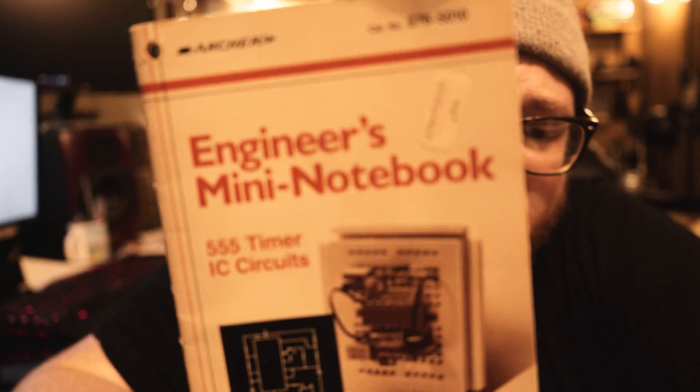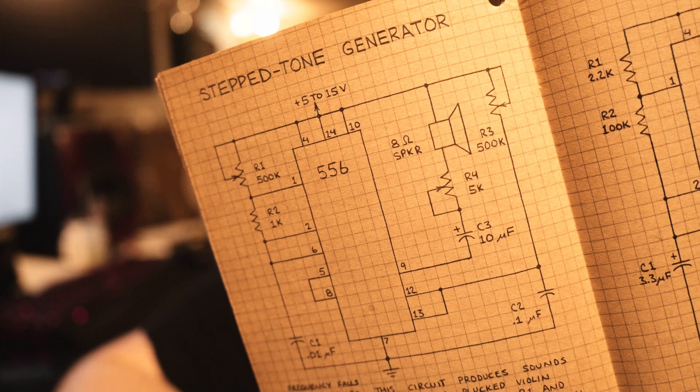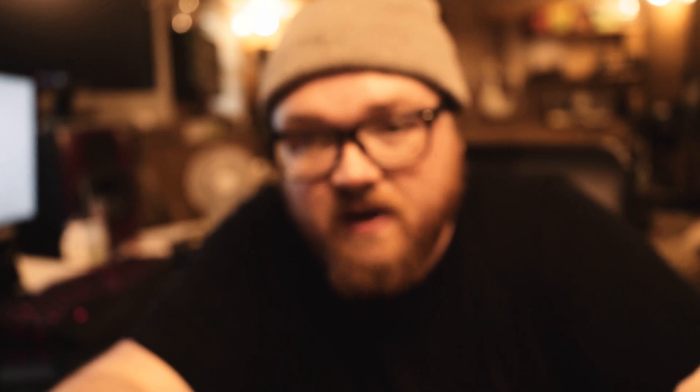The Atari Punk console was created by Forrest Mims back in 1980. It was called the Sound Synthesizer, and it was published in a Radio Shack book called Engineer's Notebook: The Integrated Circuit. About four years later, they republished it in Engineer's Mini Notebook, which I happened to find. They renamed it Step Tone Generator and added a 5k pot to the end.